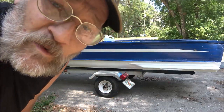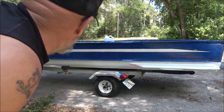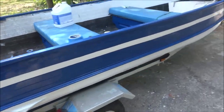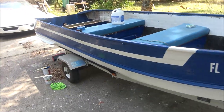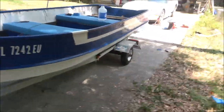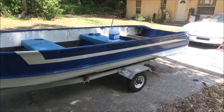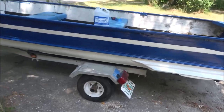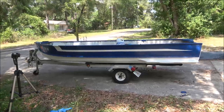Some of the blue came off. I'm going to touch that up, and then we'll check it out. Turned out pretty good — ain't perfect, but that's alright. I think it looks alright for just an old fishing boat.